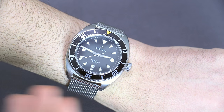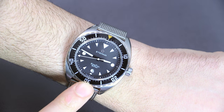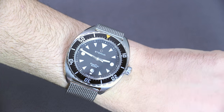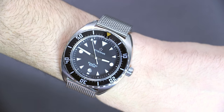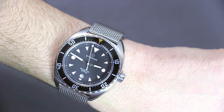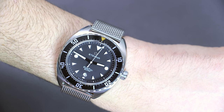There are a couple of things missing — for example, you don't have a ceramic or sapphire insert, just aluminum — but it adds a certain look that a lot of people like. You also have this mesh metal bracelet, which has a vintage style to it. The dial is very simple: attractive and useful, but there's definitely an older look to it, which again a lot of people appreciate.